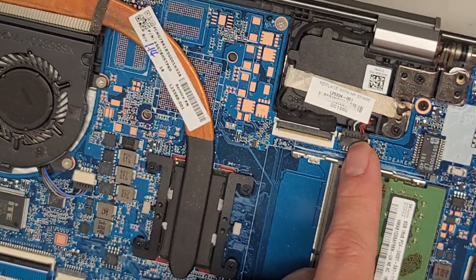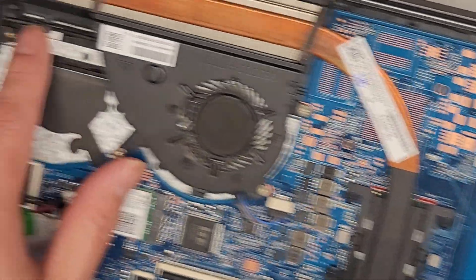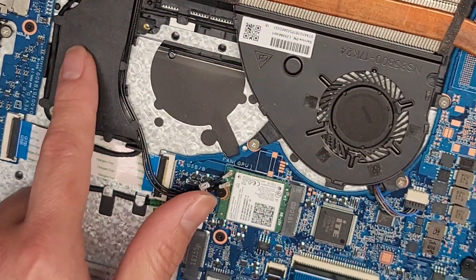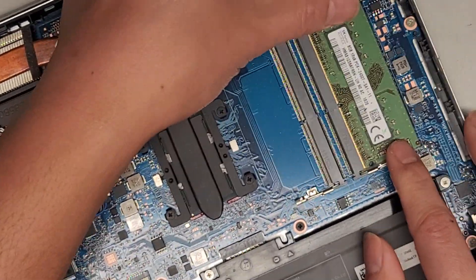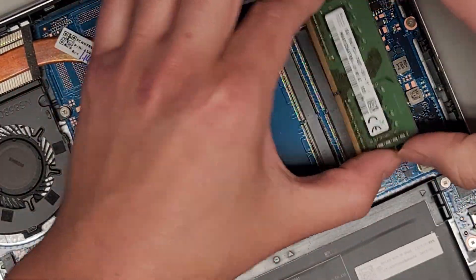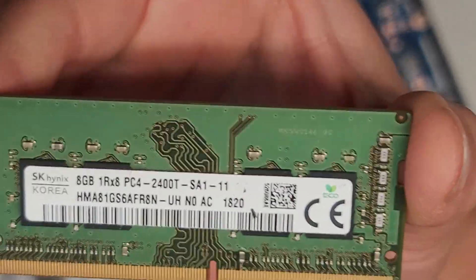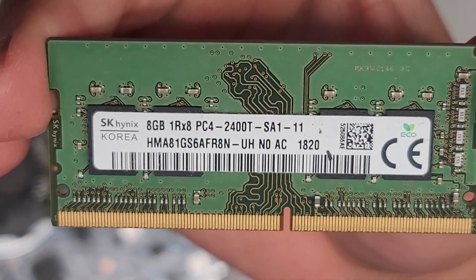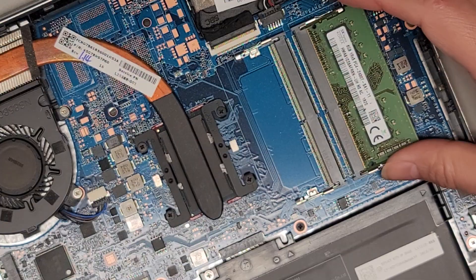You got this connector here for the speakers. One speaker's here, and then there's a wire that goes along underneath to the other speaker — you can actually see the wire here. Then the last thing we got is the RAM. Pop the two sides and it pops out. You've got a PC4 2400T, so you should be fine with any PC4 2400T. If you want to upgrade to like 32 gigs of RAM or something, you can do that.